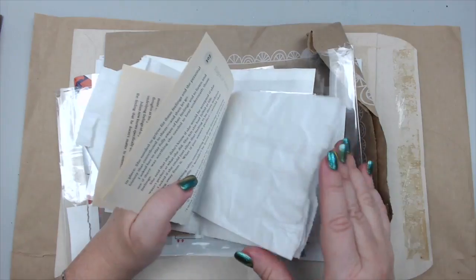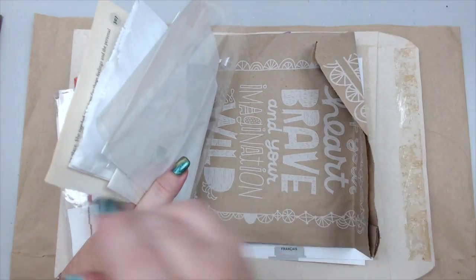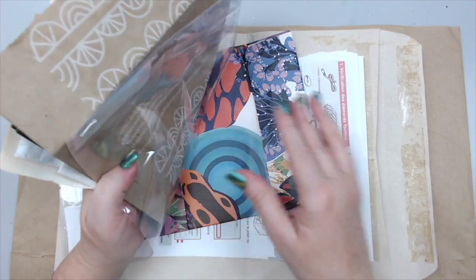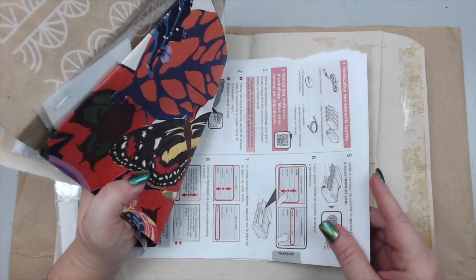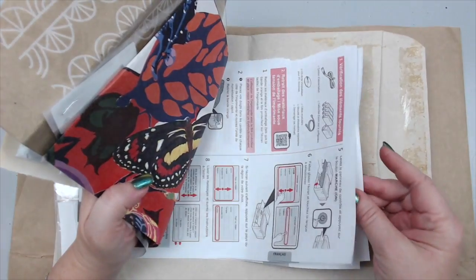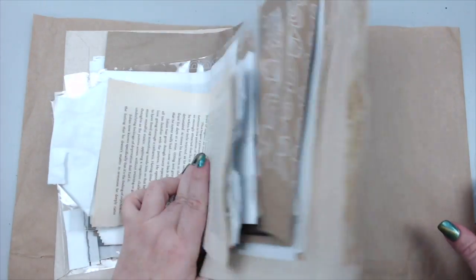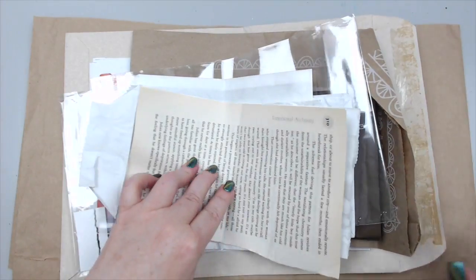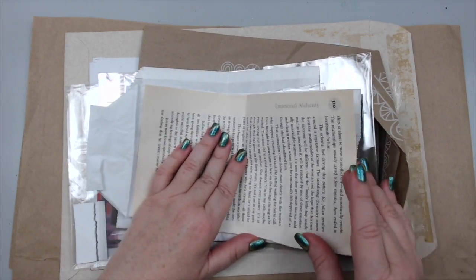I also have paper bags, more plastic packaging, different kinds of paper bags, and one I really like. There's a beautiful paper bag I want to incorporate, a manual from a printer where I kept only the English side, and you can use receipts and envelopes too. Here's a large envelope, and I'm basically going to treat two of them together. I hope it works out the way I'm thinking — I really just want something very junky.